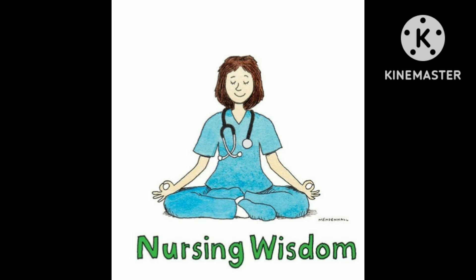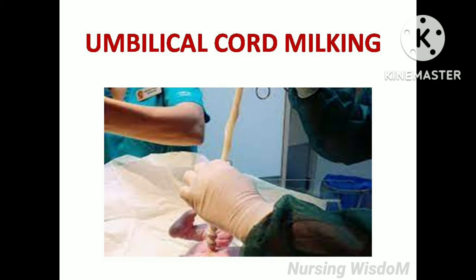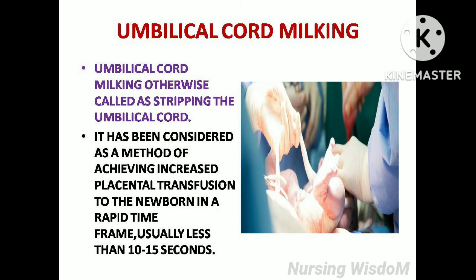Hi everyone, welcome to the Nursing Wisdom channel. Today we are going to see about umbilical cord milking, otherwise called as stripping the umbilical cord. It has been considered as a method of achieving increased placental transition to the newborn in a rapid time frame, usually less than 10 to 15 seconds.